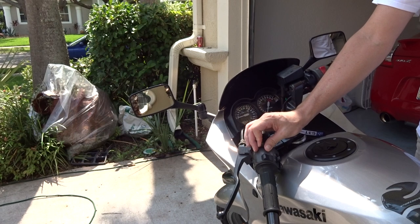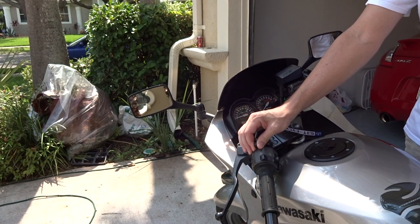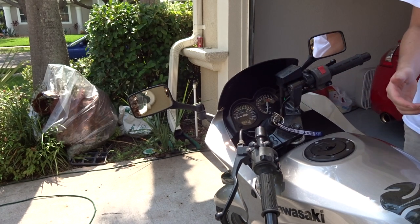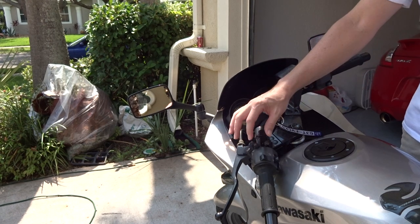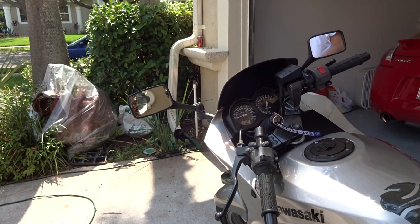If I pull the choke all the way back it'll actually run higher — but we don't want it revving that high, so I'm going to adjust it manually until I find a nice sweet spot where it warms up over time. Usually for a bike like this I'll give it a couple minutes max before it should be good enough to ride. Once warmed up, you push the choke all the way forward and it'll stay on without any problems.